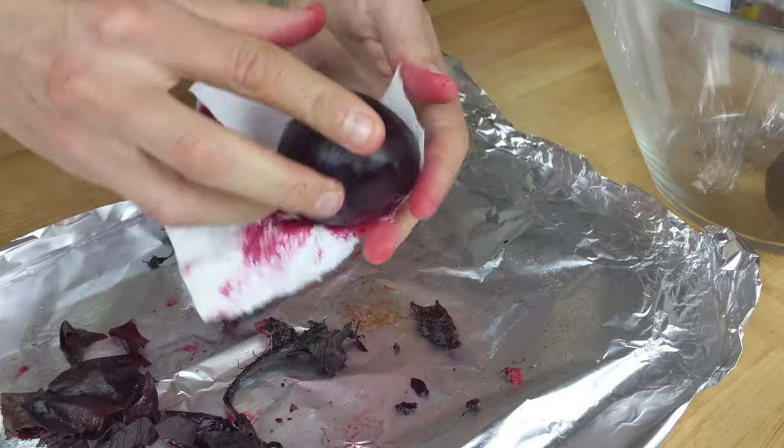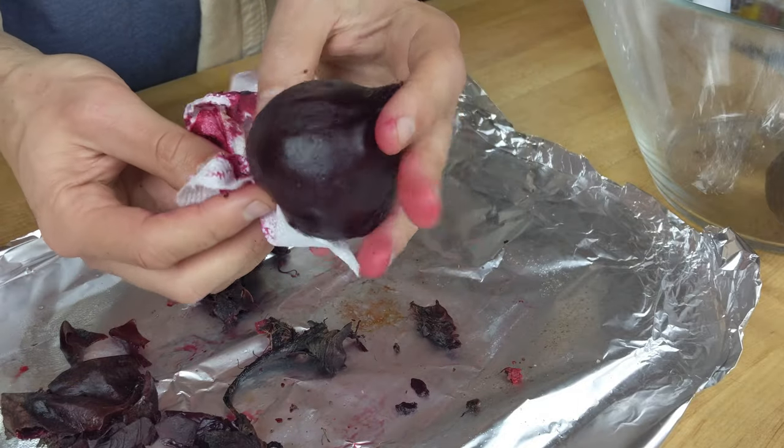If you're interested in learning more about healthy eating and cooking, then consider subscribing. Not only are beets delicious and healthy, but you can make a ton of puns with them — just beat it, you can't beat beets, drop the beat — you know, the list goes on.